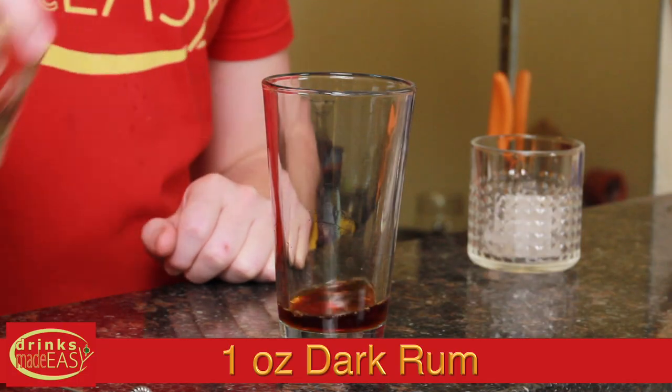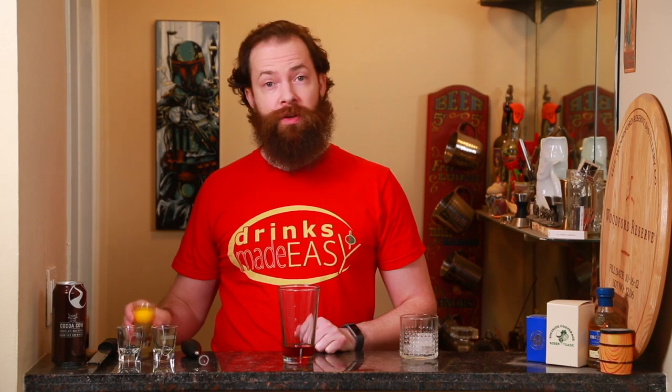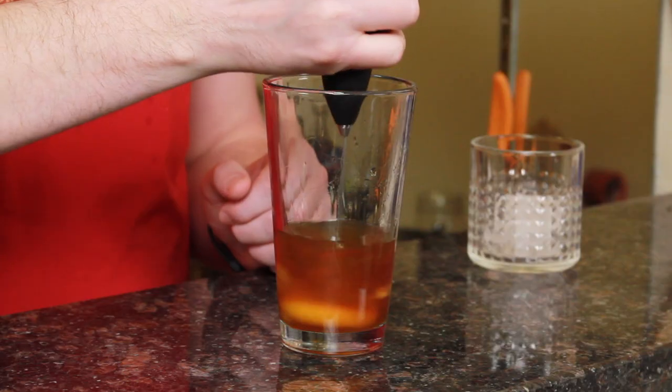To make the Christmas Chocolate Stout Flip, you'll start with one ounce of dark rum, half an ounce of simple syrup — just equal parts sugar and water — and one whole egg. Now, you could shake this in a shaker tin, but it's a lot easier to just use a little coffee hand mixer.